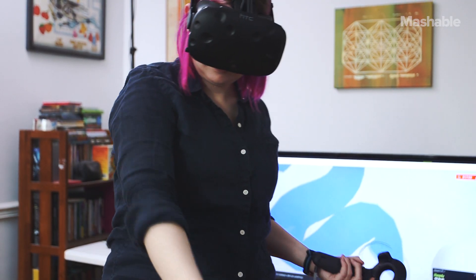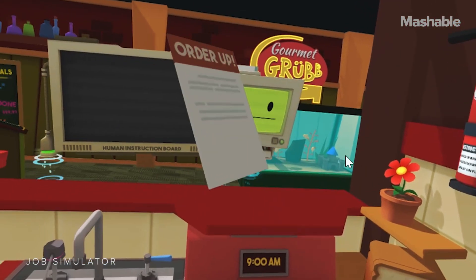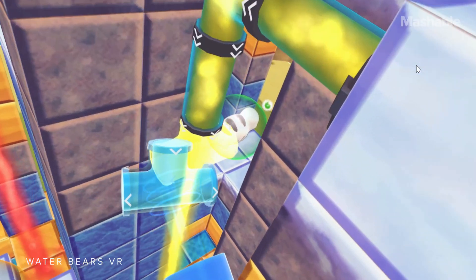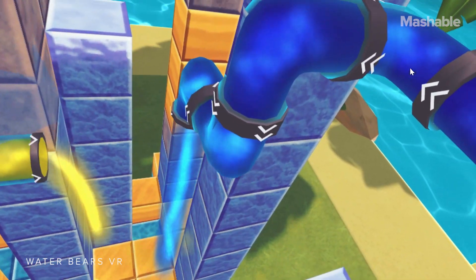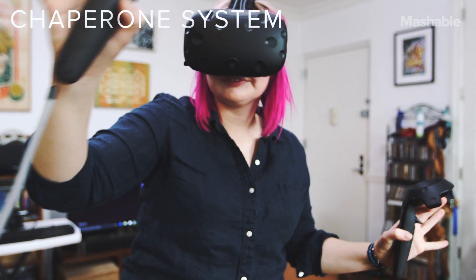Games like Tilt Brush let you paint in different worlds, from a snowy landscape to deep space. Job Simulator shows you how the banality of real life can be fun in virtual reality. And in a puzzle game like Water Bears VR, instead of just leaning over, you're able to completely walk around the puzzle and view it from different angles. And even if you're totally immersed in play, the Chaperone system makes sure you never step out of the safe zone and into an actual wall.